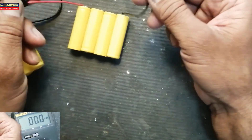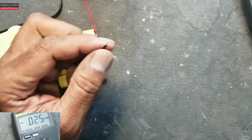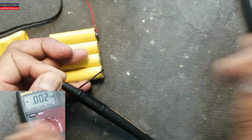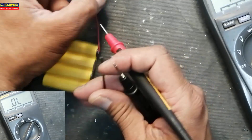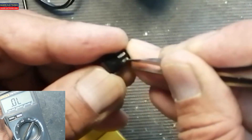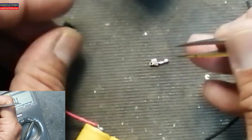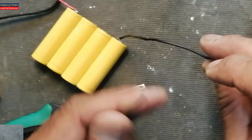Yes, it is broken from here. Let's check it. Yes, it was giving a bad connection here in the connectors. We can remove the pin now.